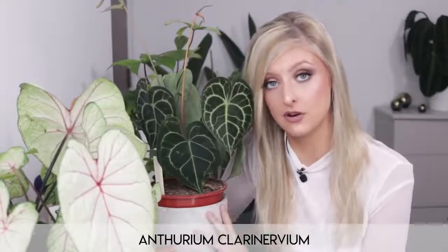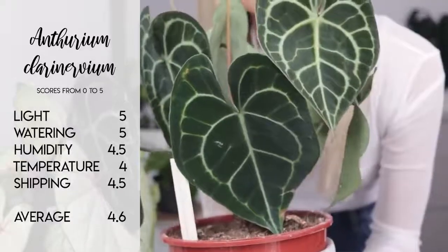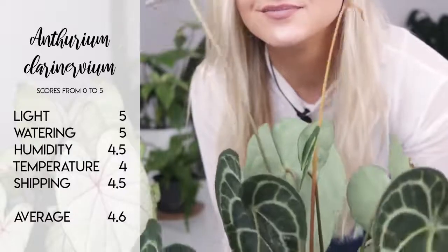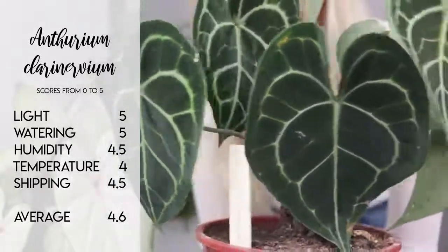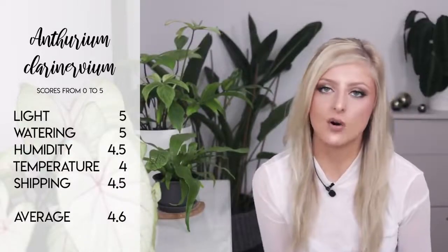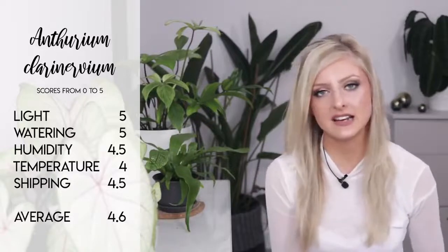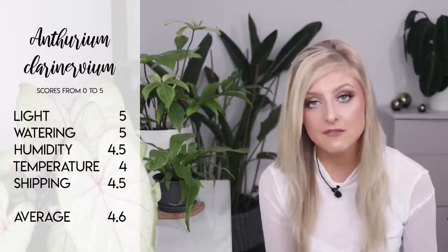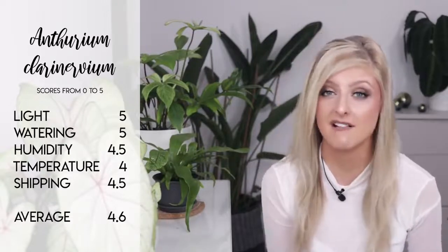Bonus point: these are actually not that expensive. I know they probably look beautiful and exotic, and they are, but they're really not that expensive — they're one of the more cheaper anthuriums that you can pick up from plant stores or online sellers. If you've wanted to get one of these and you're worried about care, don't be. My scores for the Anthurium clarinervium: light a 5 out of 5 because it can take really not a lot of light at all. Watering a 5 out of 5 — it can really tolerate an underwatering. Humidity a 4.5. Temperature a 4 out of 5 — this plant can cool down no problems at all. And shipping a 4.5 out of 5 — it will probably come out of the box the same way it went in, giving the plant an average score of 4.6 out of 5. A very, very easy rare plant in my opinion.